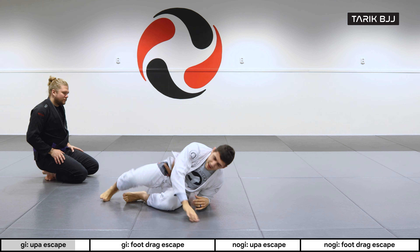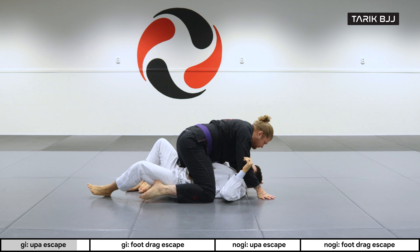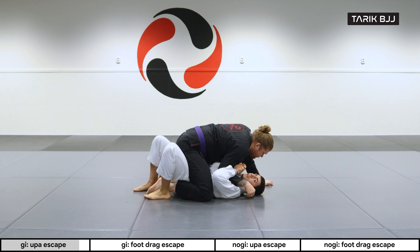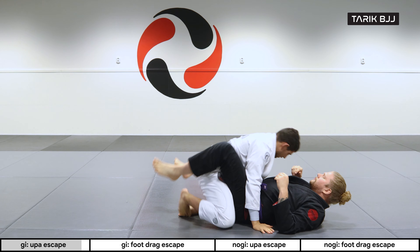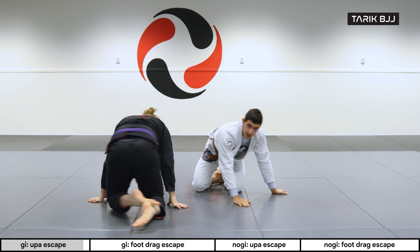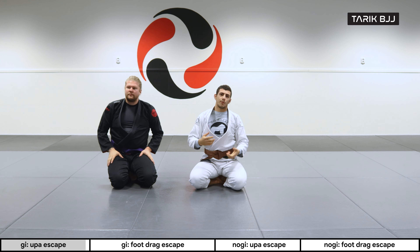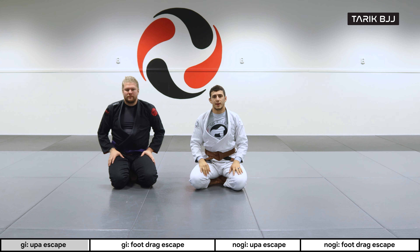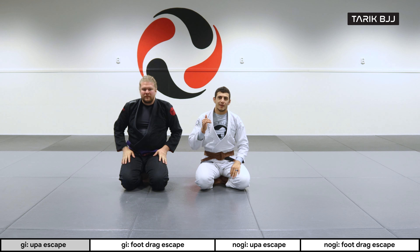The concept of isolating the arm doesn't have to be this exact grip — you can grab the sleeve, you can grab the back of his armpit. There are a couple of ways to do it, but that was just a very simple and basic way.